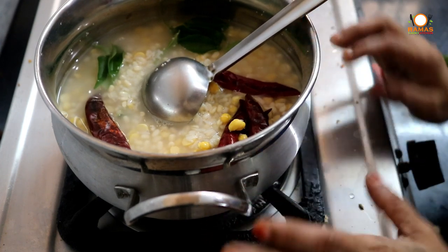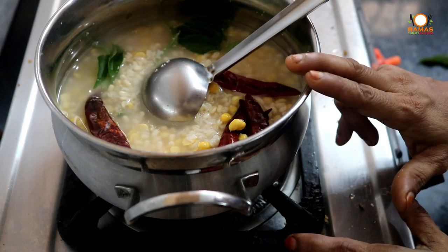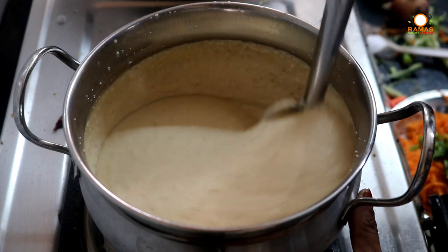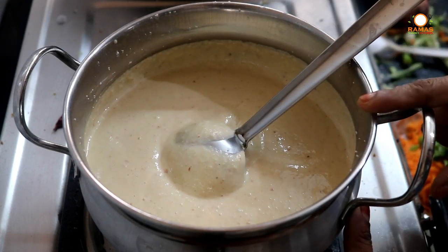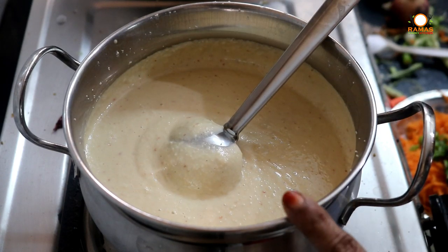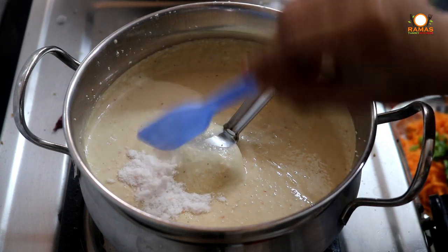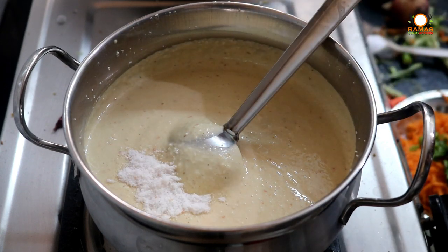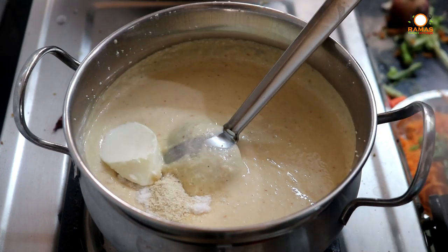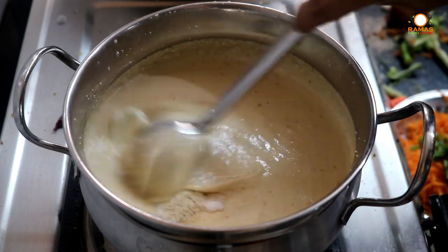I'll mix it well. We'll mix it well with a good soft food. Then we'll mix it well. Put the egg in the pan, add 2 spoons of salt, and mix all the ingredients.